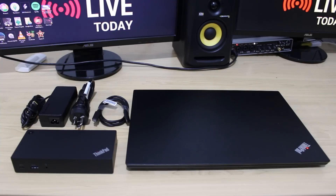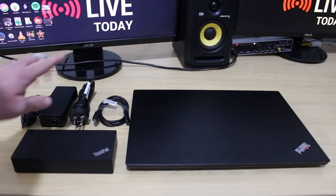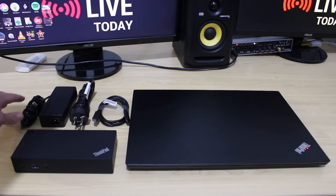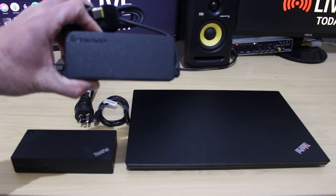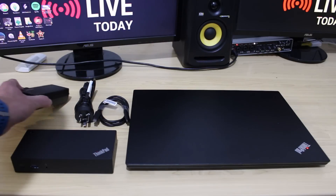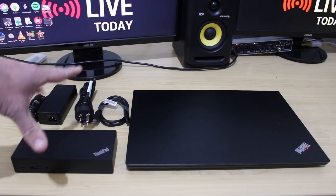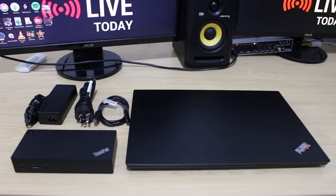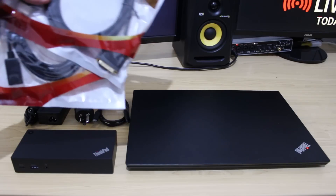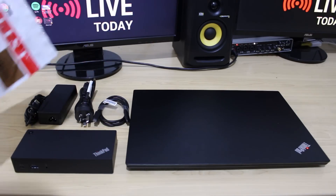Here we have all the parts laid out: the docking station, the ThinkPad E580, USB-C cable, power plug, and the Lenovo AC adapter - I really like the detailing and the little Lenovo logo on this one. Now we're going to start connecting up the devices, get the cables connected to our monitors, and connect the docking station to our laptop.